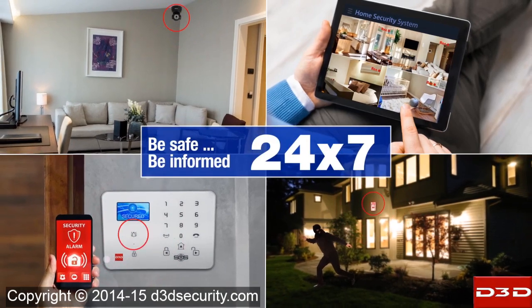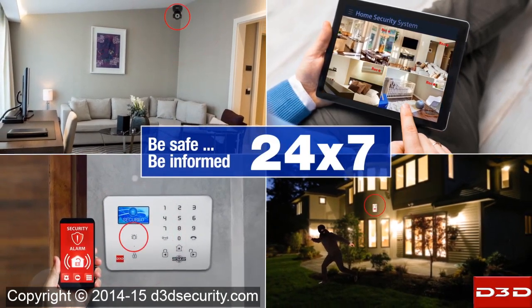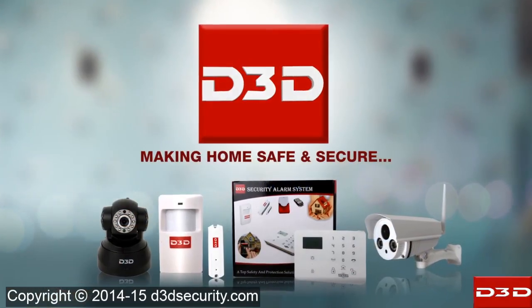Be safe, be informed — 24/7, making your home safe and secure.